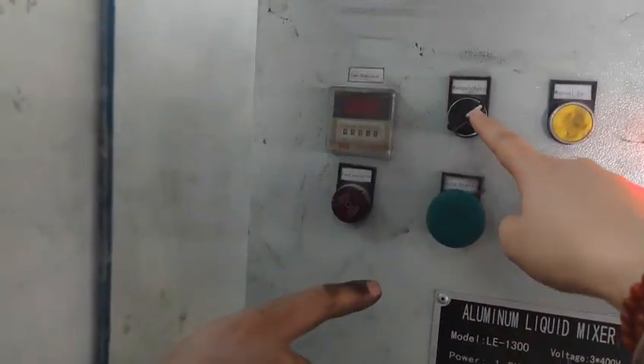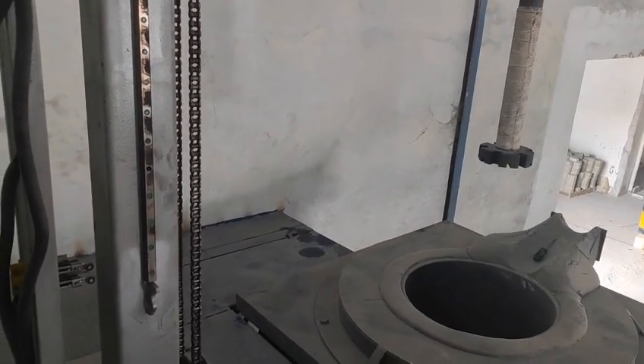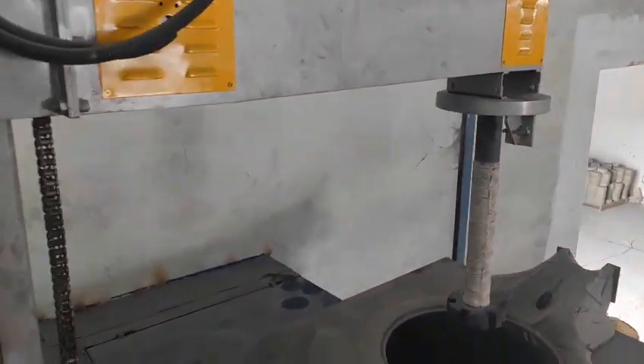We turn this one to auto and then fully press this button, and it can work automatically — going down to the set time and automatically coming back up to finish the operation.